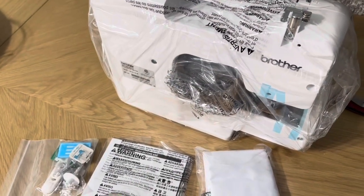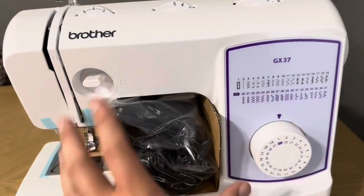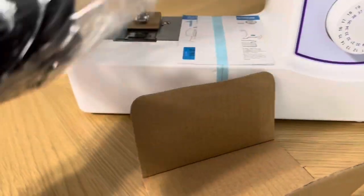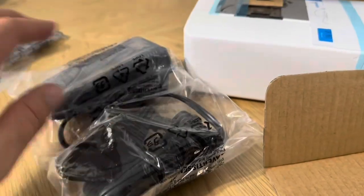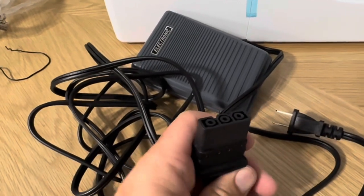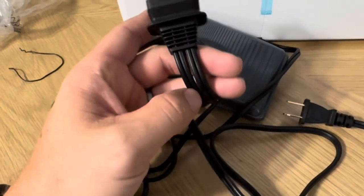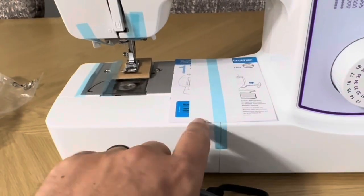I'm going to go ahead and unpack that. With the plastic off, this is going to be your foot pedal and also the actual cord for the sewing machine. That is the foot pedal and the cord — it's one piece that you connect into the back of your sewing machine. Once plugged in, it has two outlets: one going to the power and one going to the foot pedal.